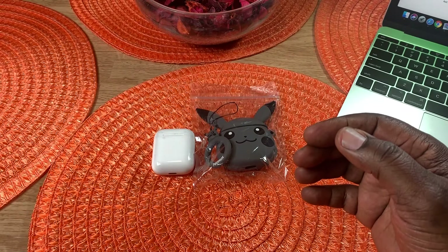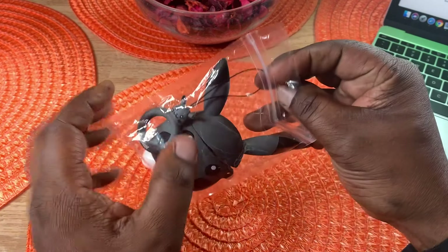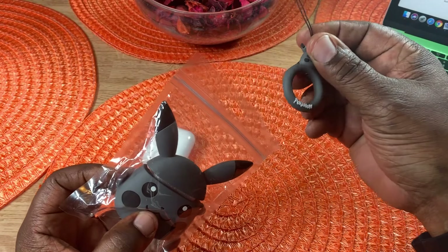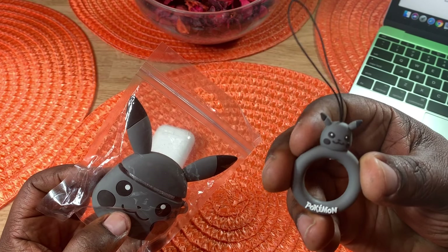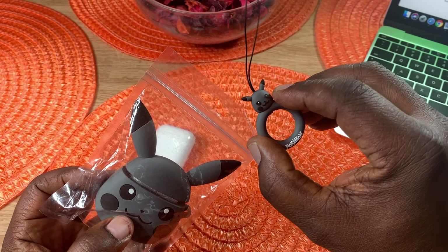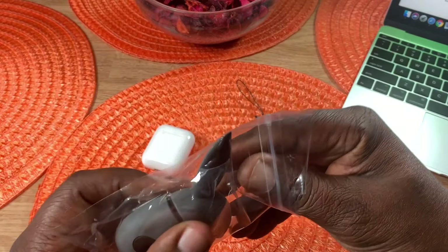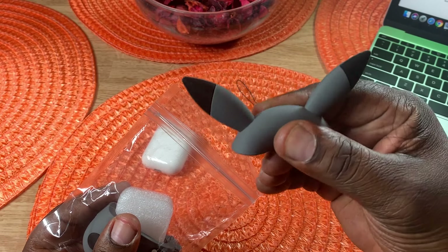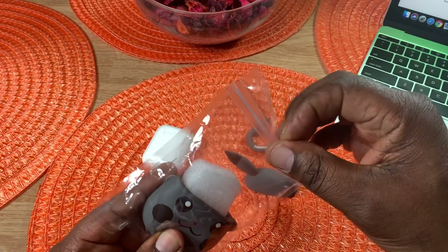So let's take a look at the case here. I'll leave the link in the description if you want to pick it up. You get this little attachment here, and I'm assuming this is something you can attach to your keys or attach something to. As you can see, it does have the Pokémon on there. I'm not too familiar with the Pokémon characters, so forgive me. Here's the case — it's made of durable silicone material. You can see the head with the ears, and then there's the other piece.